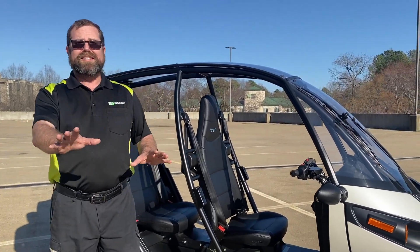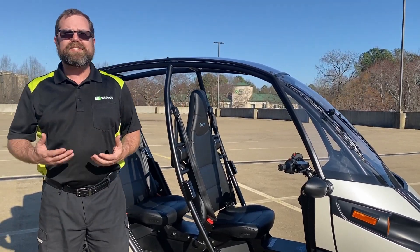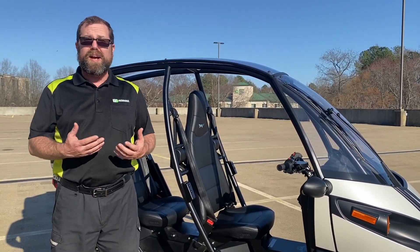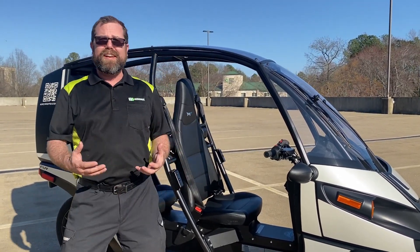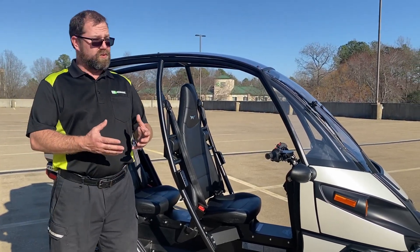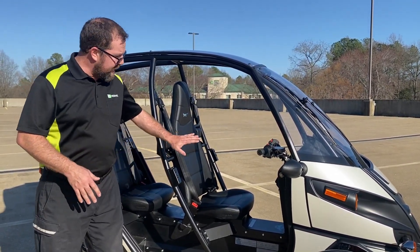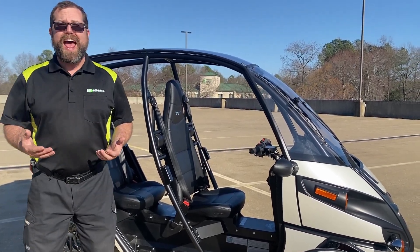I know exactly what you're thinking right now — what about the sides? There's no doors. Well, Arcimoto does offer a California or West Coast style half door that comes up to about here, which would definitely help protect your legs as you're riding. They also offer a specific rain guard that you can purchase that will help cover that area as well.